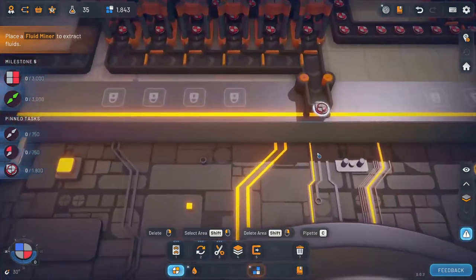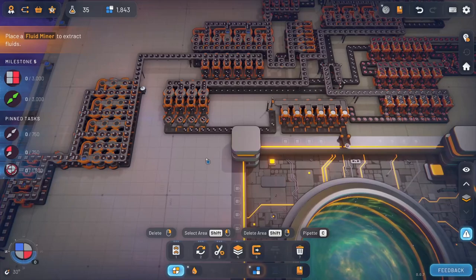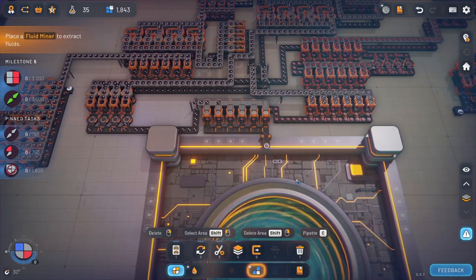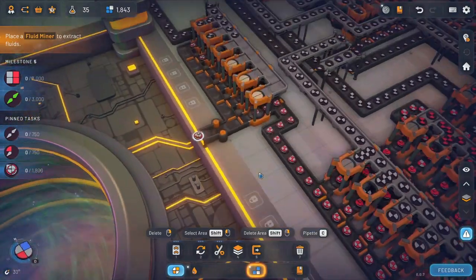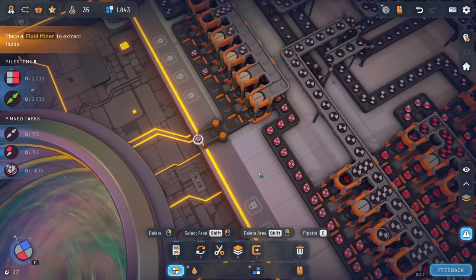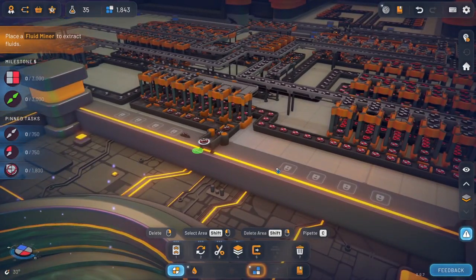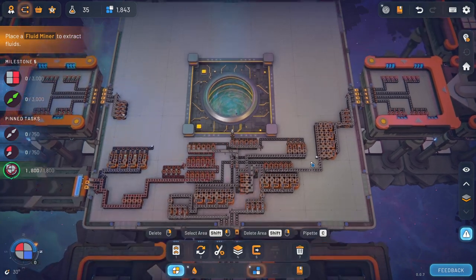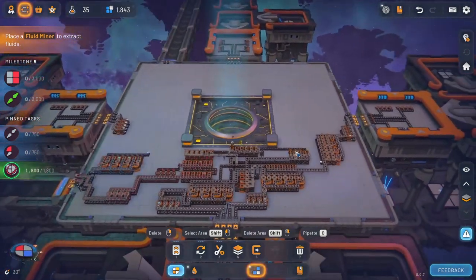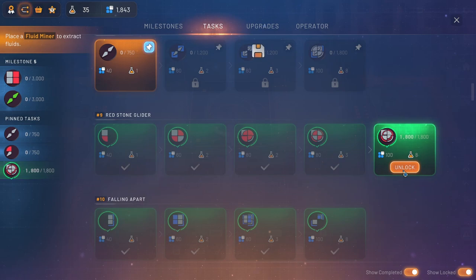Now we should have the right outcome. Yeah, there we go. Hey, now we're rocking. Small mistakes, small mistakes, but we're good, we're absolutely good. Blam! Yay, and we're done. So that's great. Let's go claim that thing now. That was beautiful.